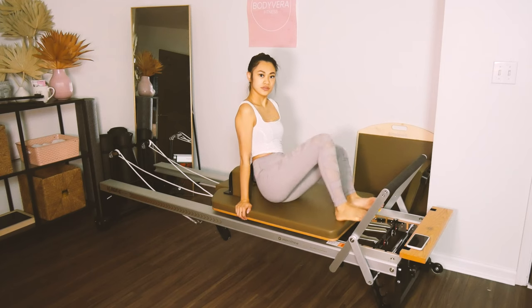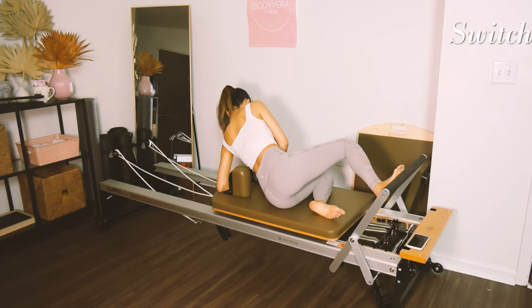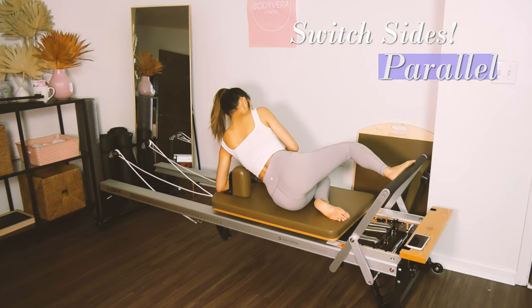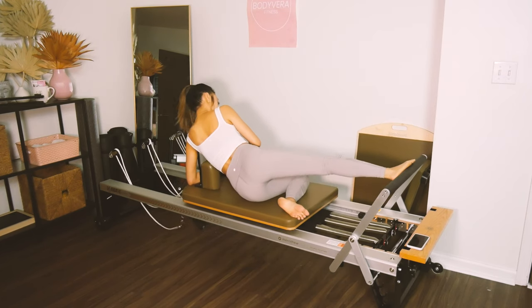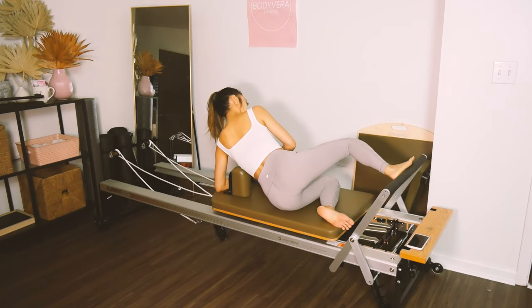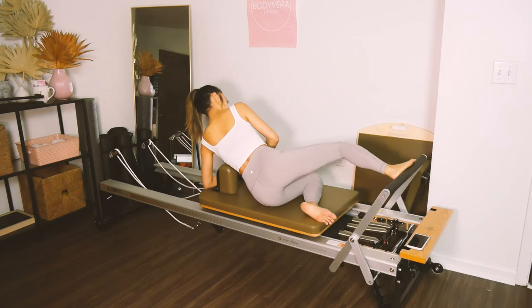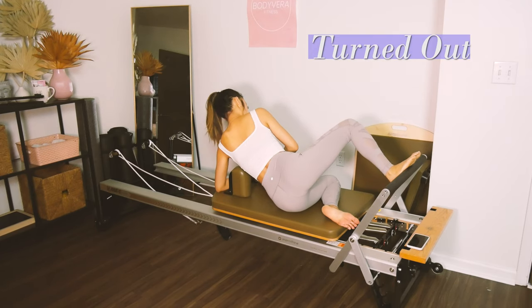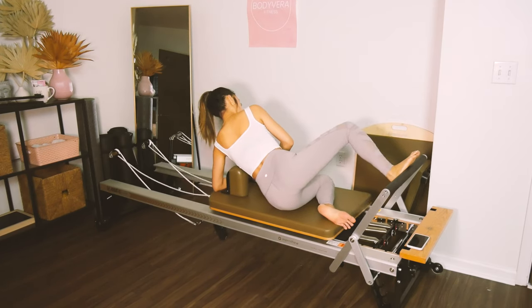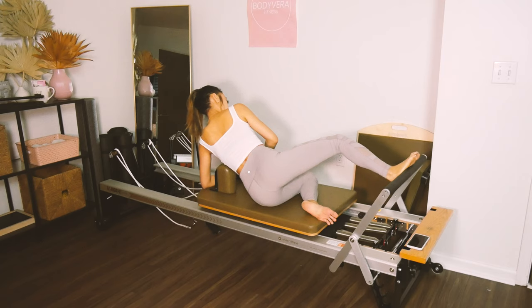We're going to do the same thing on the other side. Prop yourself up onto your elbow, put your top foot in parallel position. Press for four reps, connecting the heel to the butt. Then turn the toes out to turned out position. Press, inhale, and stretch — feeling it in your side butt a little bit more.